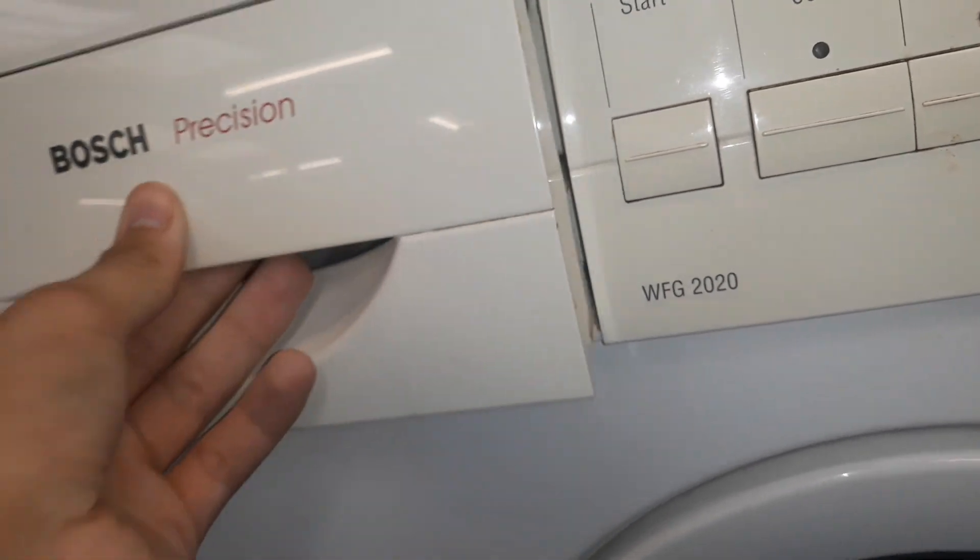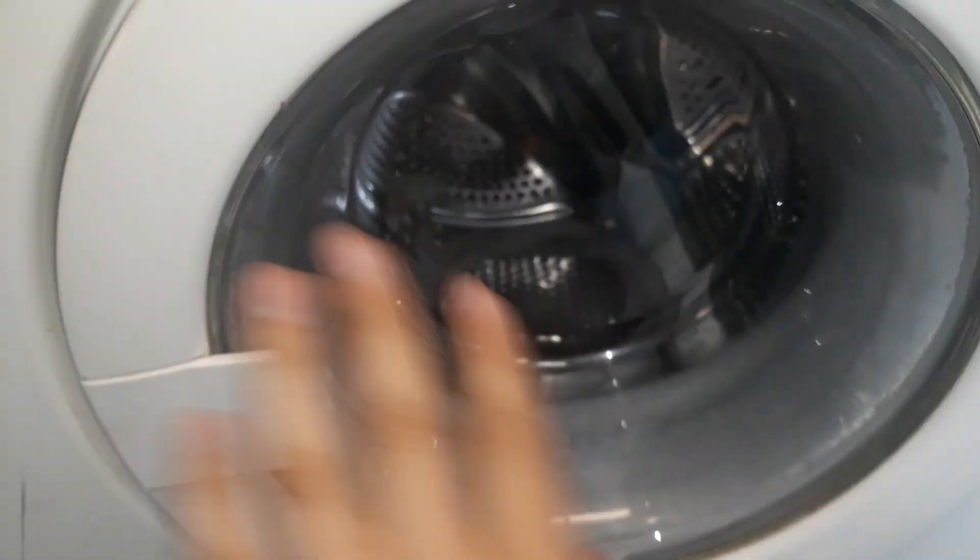It kind of has the newer style fascia but the older style door.